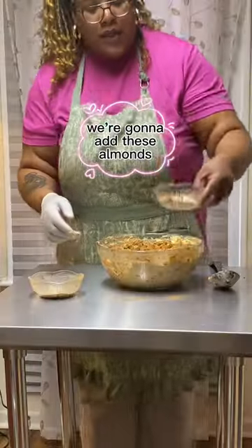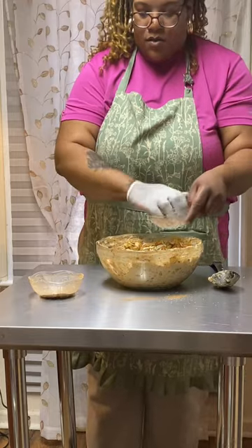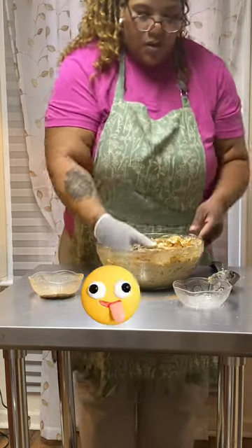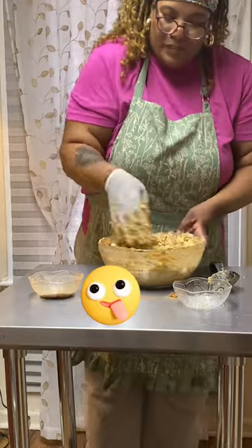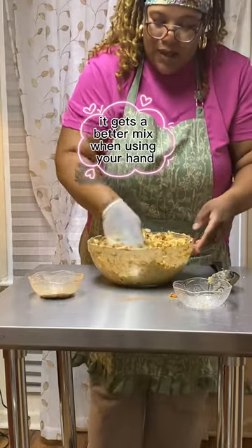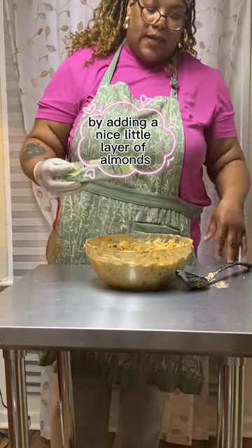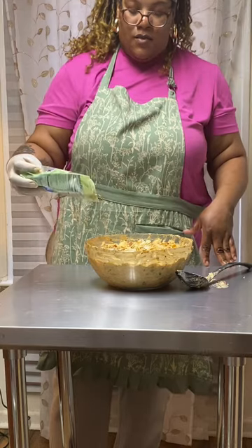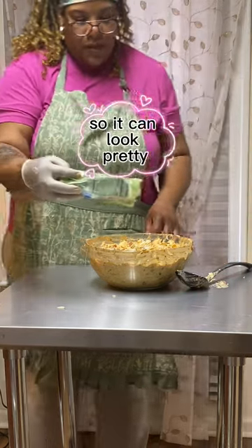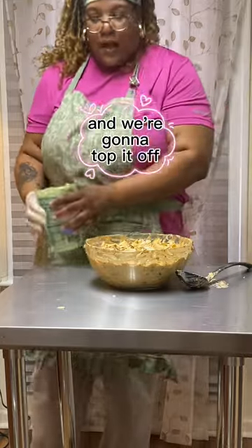Okay, we're going to add the almonds — and I'm back to using my hand because it gets a better mix. Alright, we're going to finish it up by adding a nice little layer of almonds on top so it can look pretty and taste good, and then we're going to top it off with paprika.